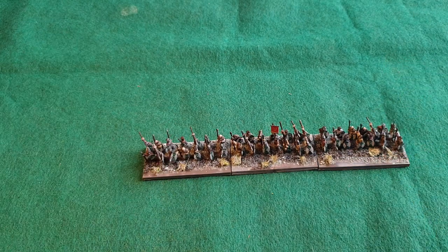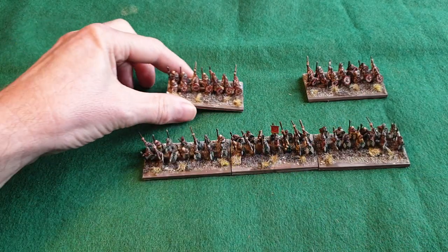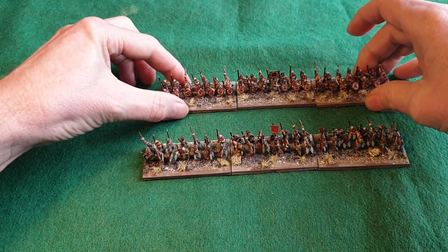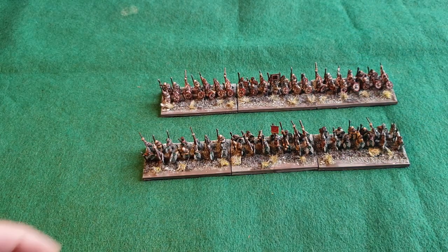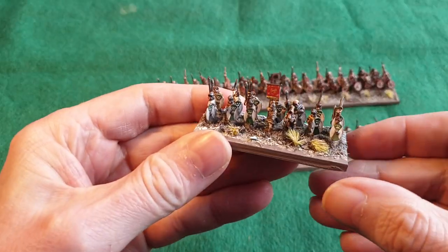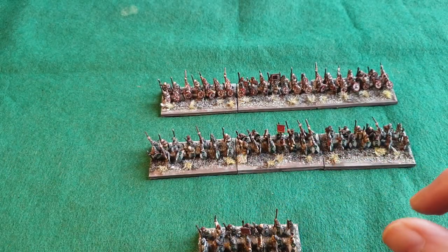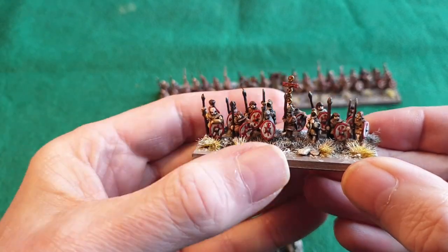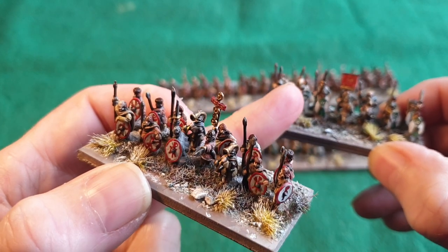I've managed to finish another unit with a wintry theme again. Bringing back the first unit I've done - at the moment I'm going to be using these for One Hour Wargaming rules, but once I eventually get around to writing my own rules, those will be two large units. I've also got another command unit here.